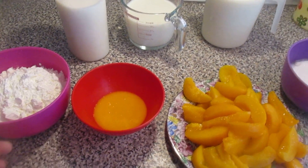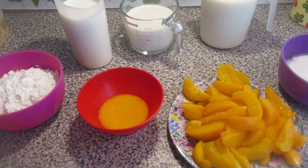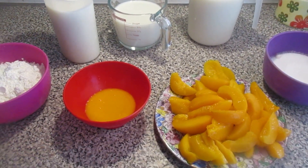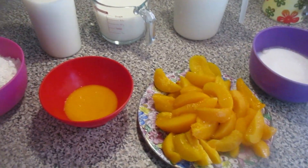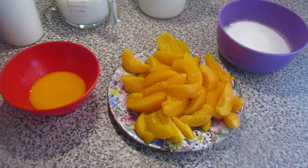Bom dia! Here I am again. I'm going to make a very economical dessert — it's not expensive at all and we practically have everything at home, except perhaps the peach, which you can just buy canned in syrup.